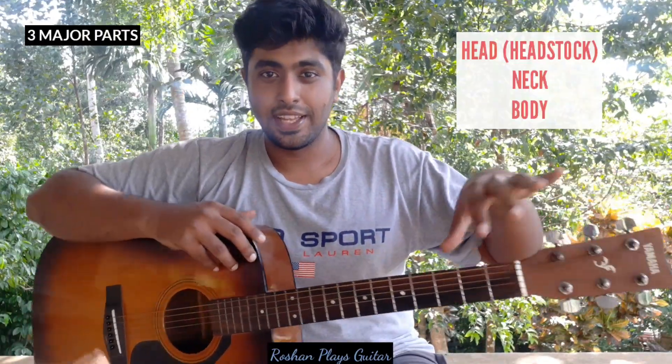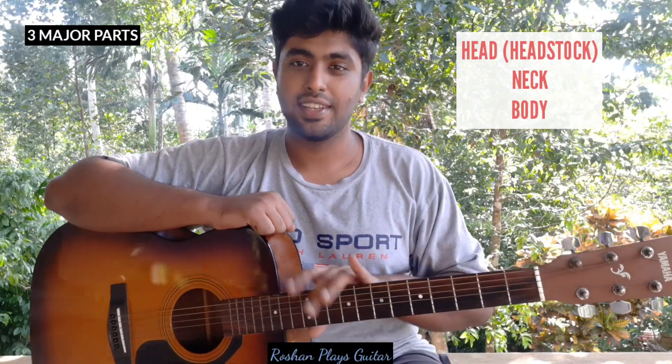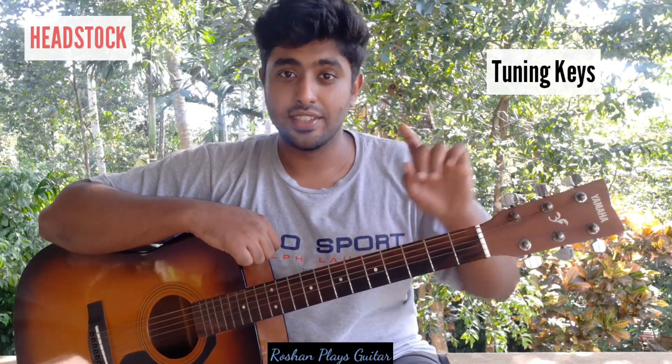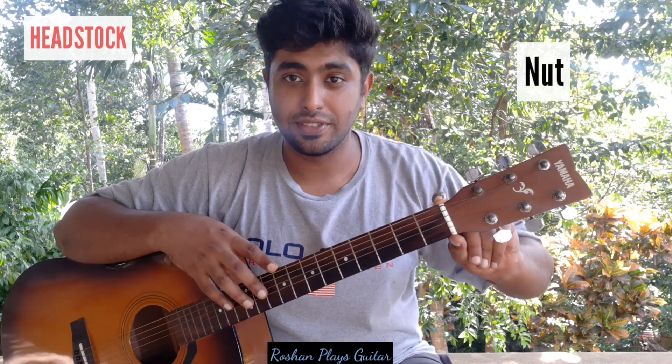Now let's look at the parts. There are three major parts of the guitar: the head, the neck, and the body. The head is also known as the headstock. On the headstock you have tuning keys — turn clockwise to loosen, anti-clockwise to tighten. You also have pegs, where you insert the string, and the nut, which is the thick white portion.